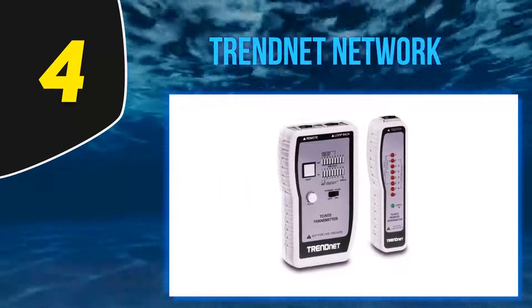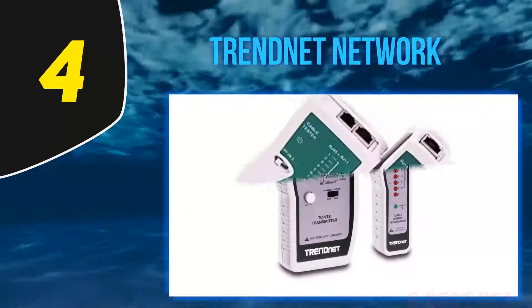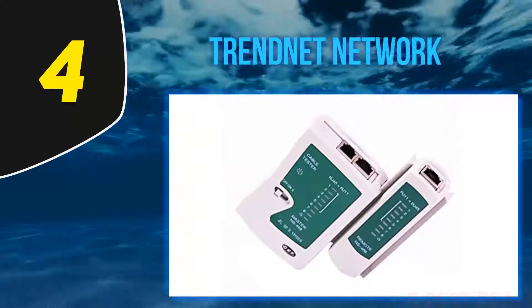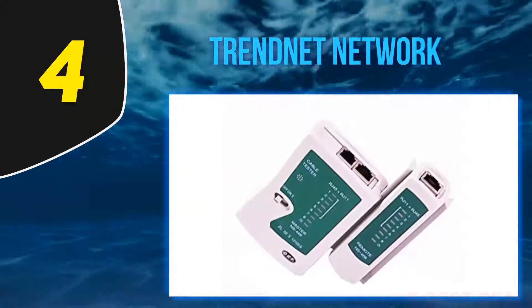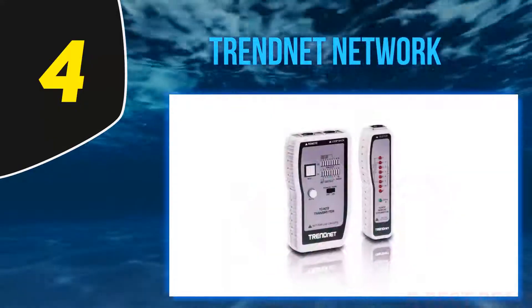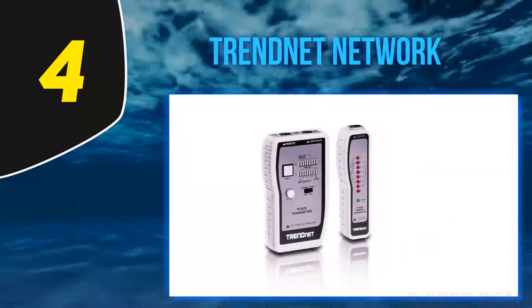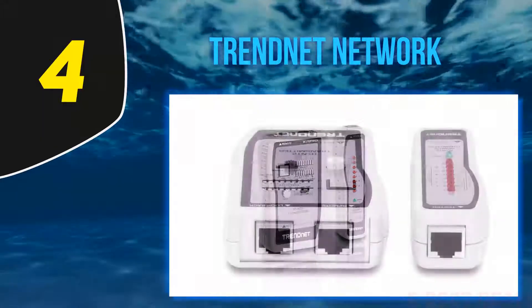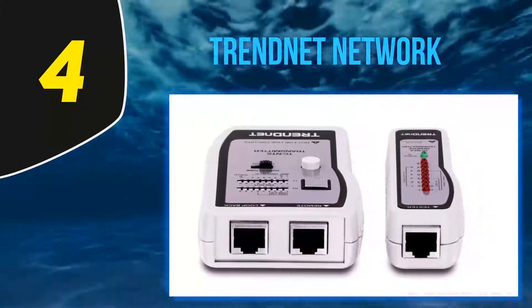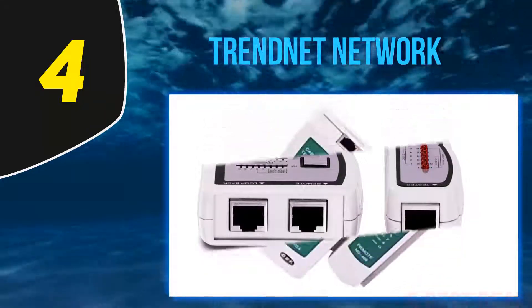At number 4: the Trendnet Network cable tester. This is a top-of-the-line tester with a size of 7.8 x 4.5 x 2 inches and a weight of 5.9 ounces. You can use it for local and remote testing for when the receiver isn't at the same location. It can test network cables as long as 300 meters, and it features continuous and manual scan modes, and can be used to detect severed, short circuit, and cross-connected pins.